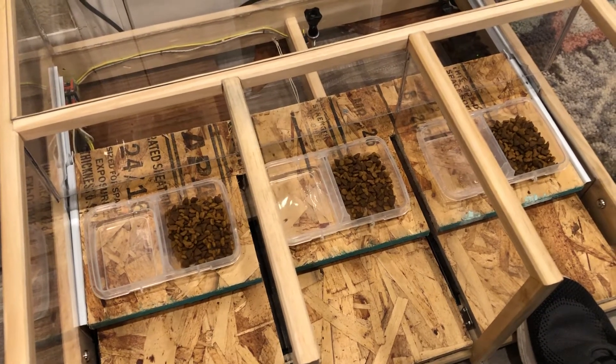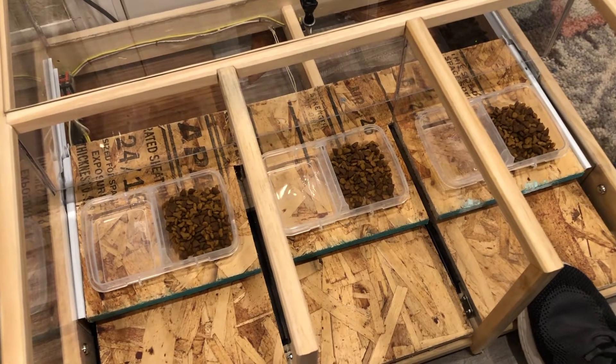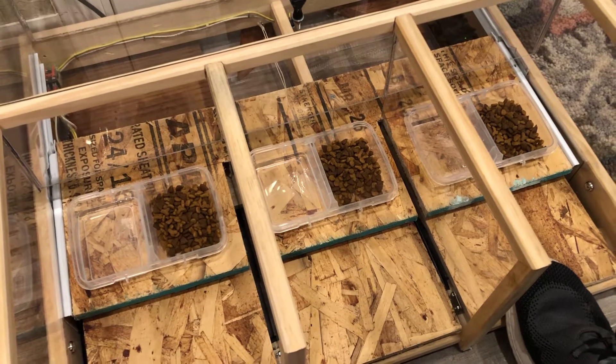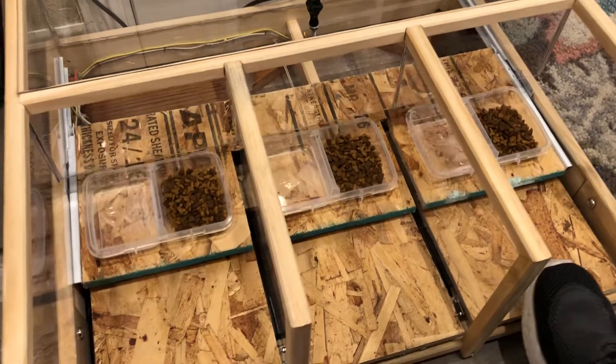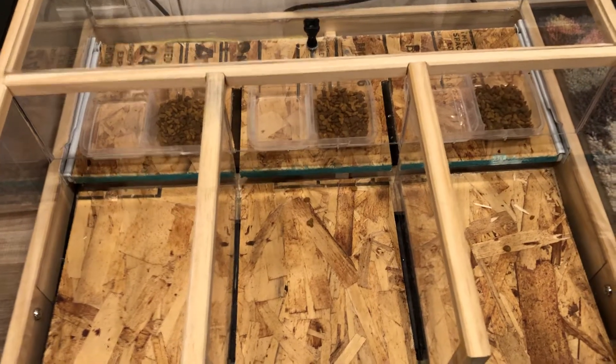We'll just have to see how the cats figure it out, or if they figure it out. In the morning we may have some hungry cats or some empty food dishes, but at least we have the cat cam watching 24 hours to see if they actually figure it out.